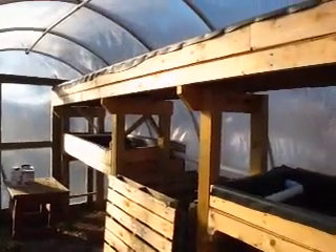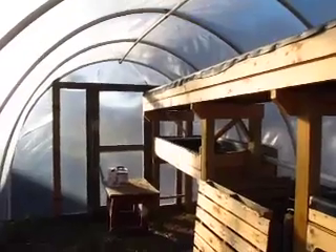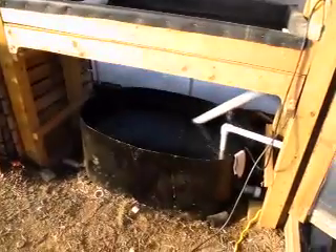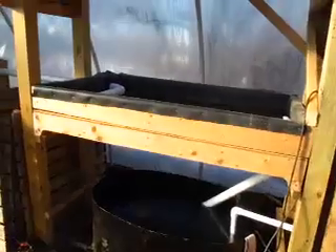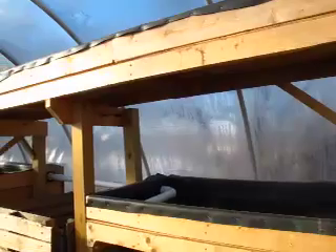This is our aquaponics system built here in our 10 by 15 foot greenhouse here at Muddy Bikes Urban Garden. Aquaponics is blending fish production and plant production — hydroponics and aquaculture together — using grow beds and plants to filter the water.